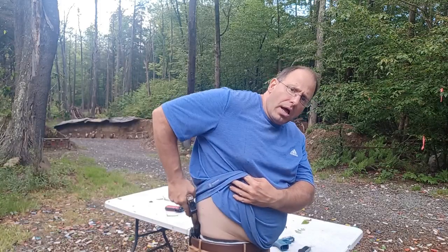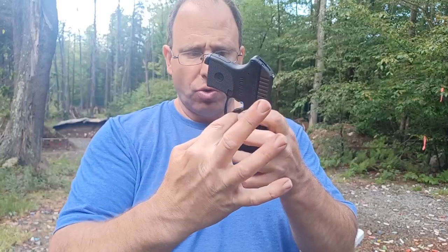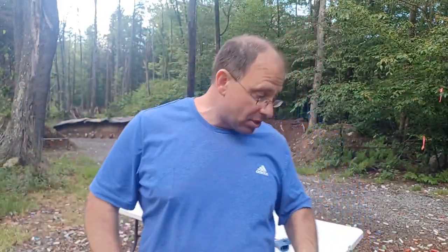One thing to be careful of is making sure your shirt is out of the way as you're going back into the holster — you don't want fabric getting caught between the trigger and the holster. If you feel any resistance while reholstering, slow down. A lot of people say don't look when you reholster, but I tell people we're usually in a rush to come out of the holster, we're not necessarily in a rush to go back in. In a self-defense situation you want to get the gun back in the holster as fast as possible, but there's no real difference between one second and two seconds.